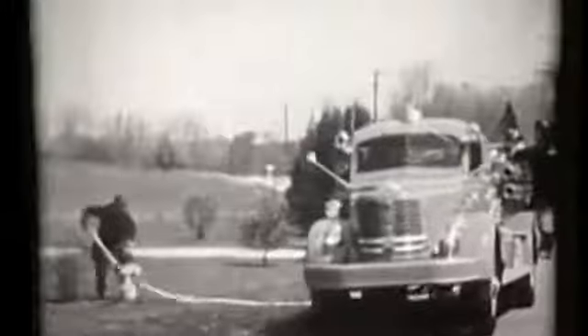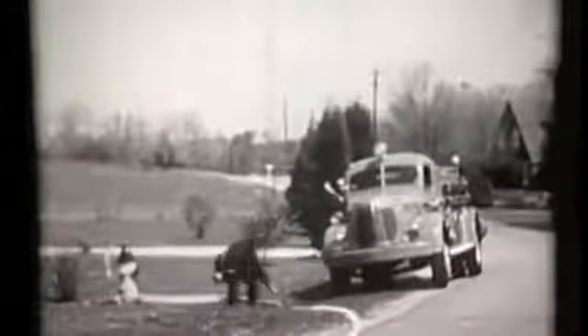Your department will use variations of the straight lay and the reverse lay, such as this hookup involving the use of two pieces of apparatus. The first engine drops a line to snag the hydrant, and then moves onto the fire, laying the line as it goes. The second engine makes the hookup to the hydrant and charges the two and a half inch line.